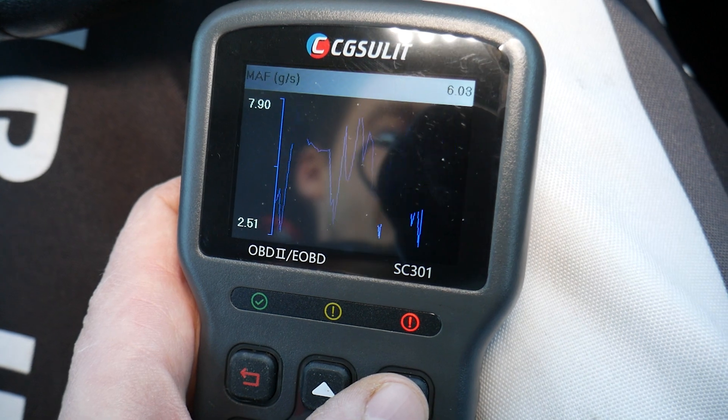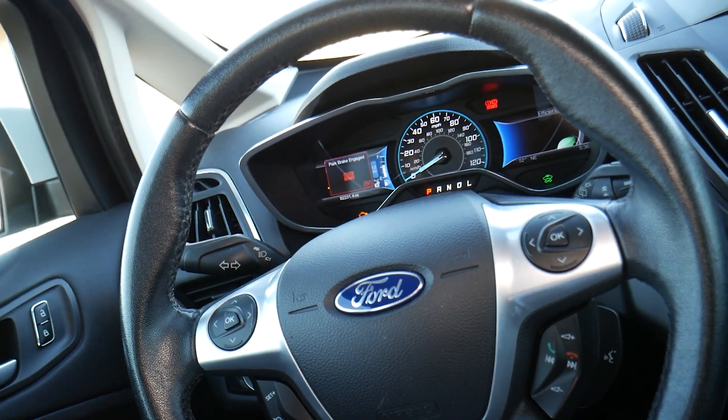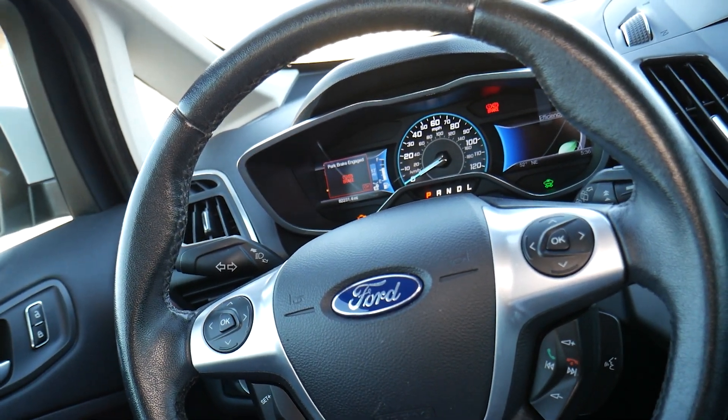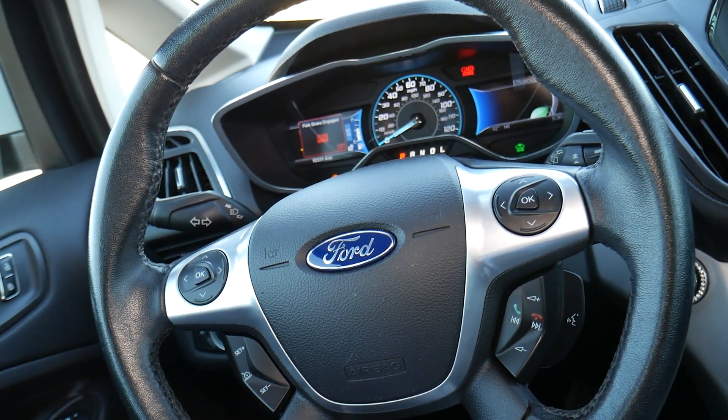That's a good MAF sensor — it needs to be very responsive. The moment you press the gas pedal, the reading needs to go up. When you release the gas pedal, it needs to go down. If it's bad, it will not be responsive; it will be slow. Or it can actually be stuck at one number as well. That's how we test the MAF sensor on a Ford.